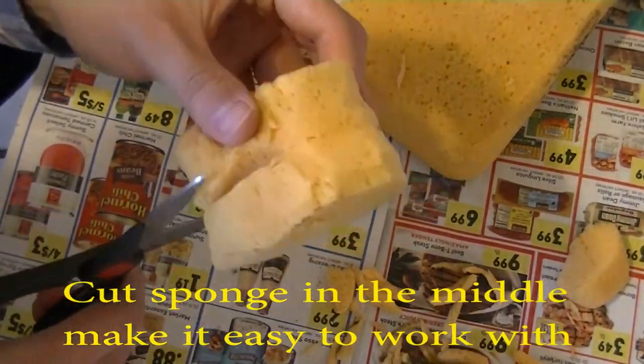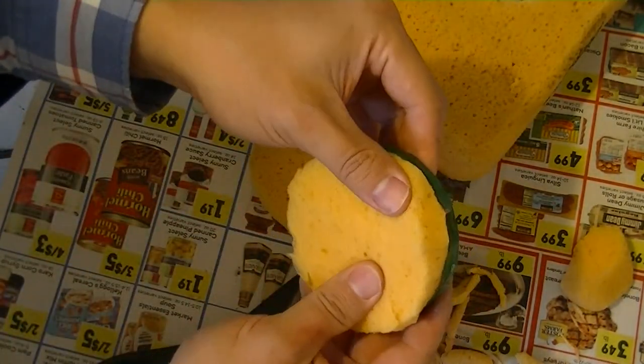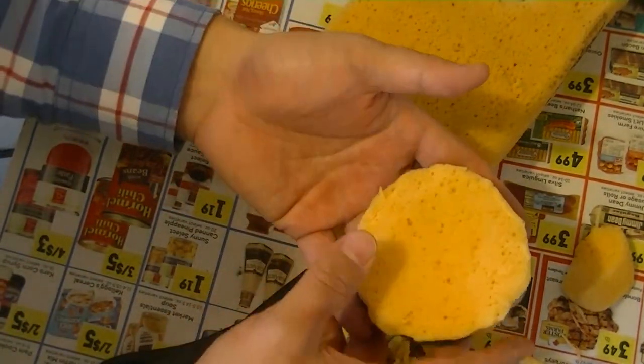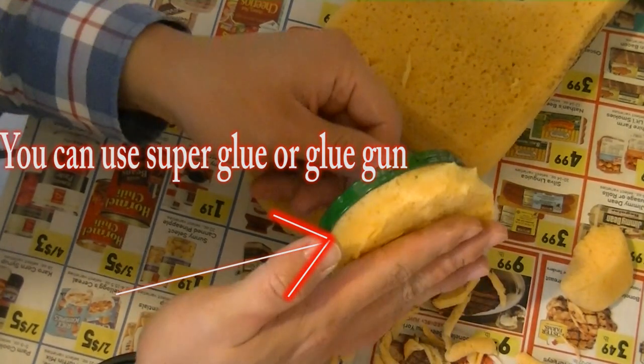If you don't want the cap to hold the sponge, you can use some glue like super glue, crazy glue, or hot glue gun. You can use any type of glue put between the cap and the sponge.